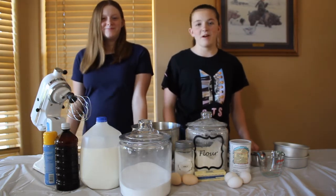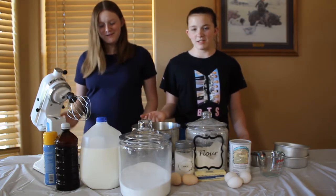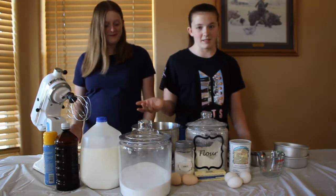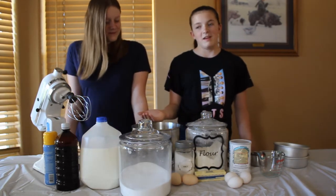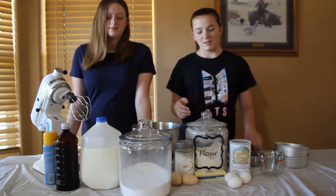Hey guys. I'm Abigail. And I'm Aubrey. And today we are doing the baking with no instructions or recipe challenge. We're going to make a cake. And we got a suggestion to do this, so I figured we'd do it.